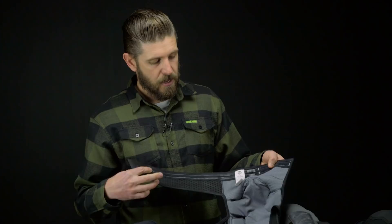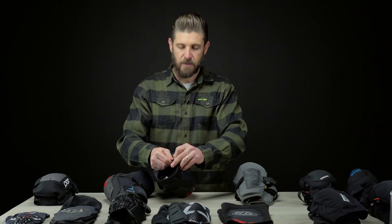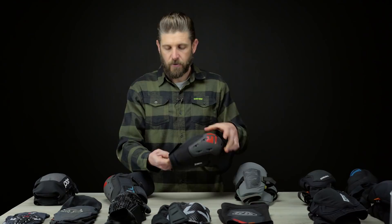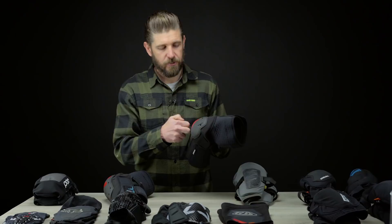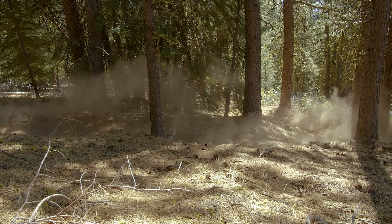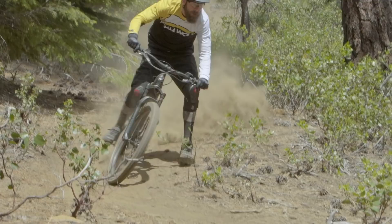The G-Form E-Lines are the only pad in the mix with the ability to be put on and removed without having to take your shoe off — that's a really awesome feature. You've got a large ventilated strap with double-layer silicone and a big velcro area on the bottom, plus a pretty cool zipper that's protected so it doesn't really rub on your leg. You can zip that up, close that lower velcro, and they stay in place very nicely.